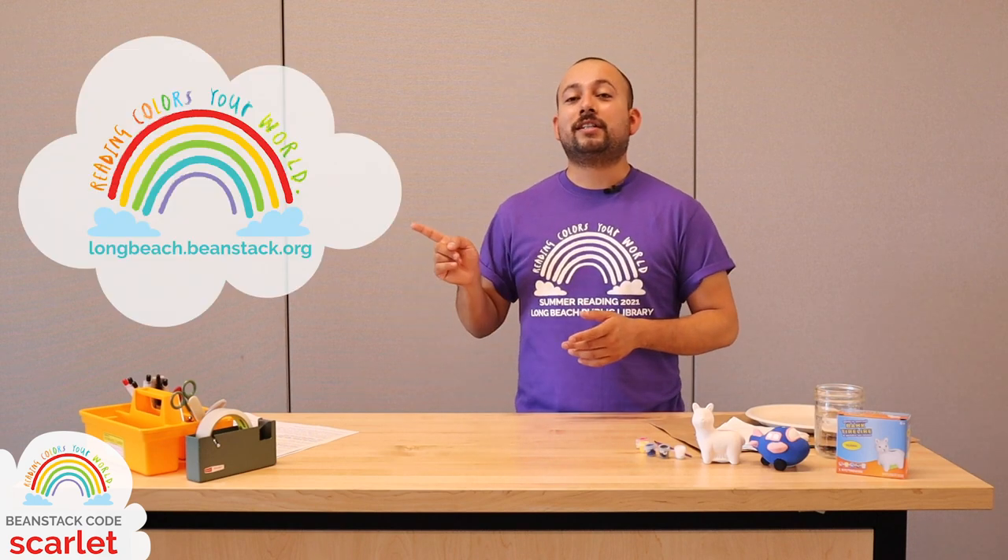If you haven't signed up for summer reading just yet, be sure to sign up today by visiting longbeach.beanstack.org. You can create your account. We have a ton of cool stuff for you to do this summer — books to read, prizes to win, glory to win.